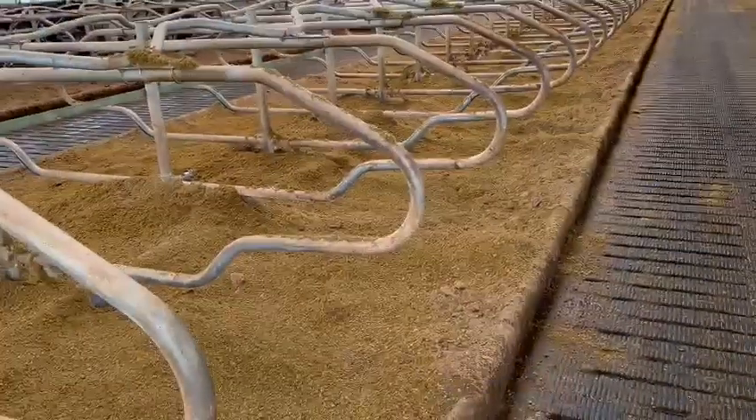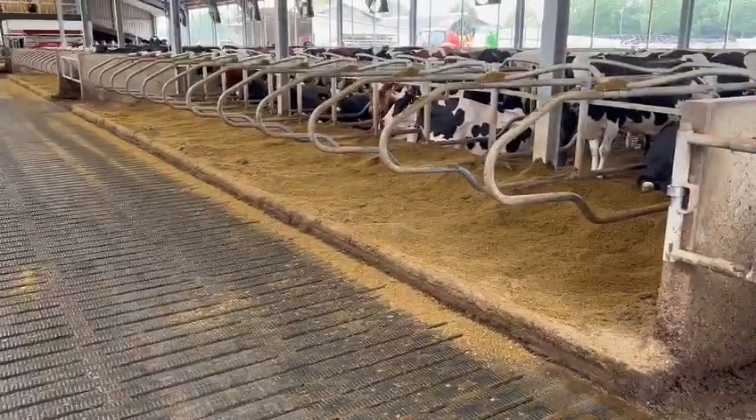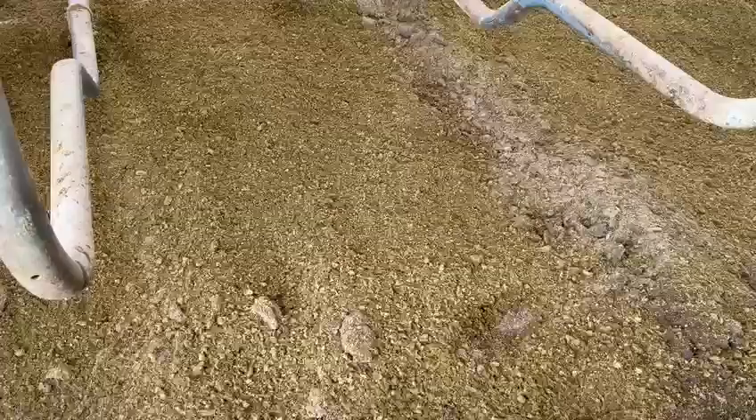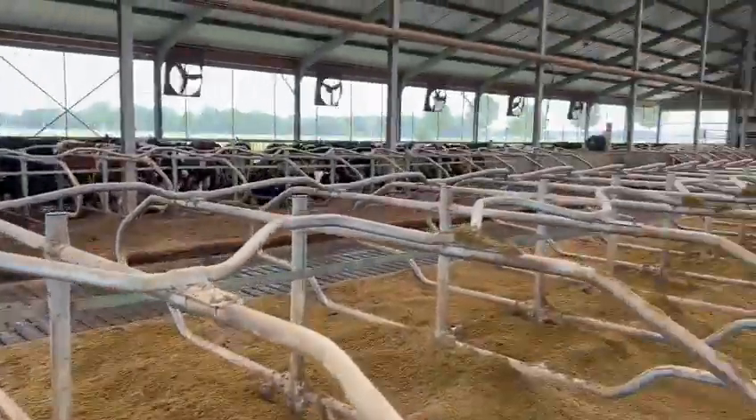This was bedding signals with the green bedding and excellent resting time here — very good results on this farm in the Netherlands. If you have any comments or questions, let me know in the chat box. See you soon at cowsignals.com. Thank you for watching.